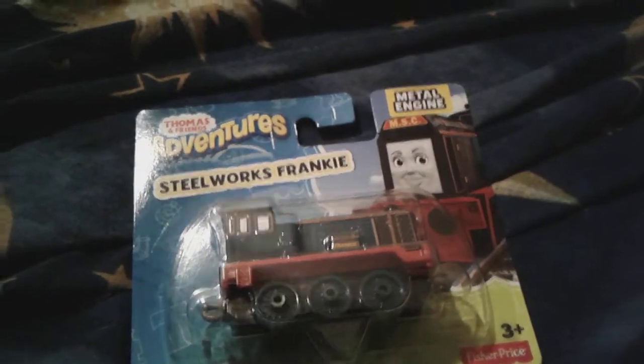Let's get her out of her box now. Okay, so here is Frankie.